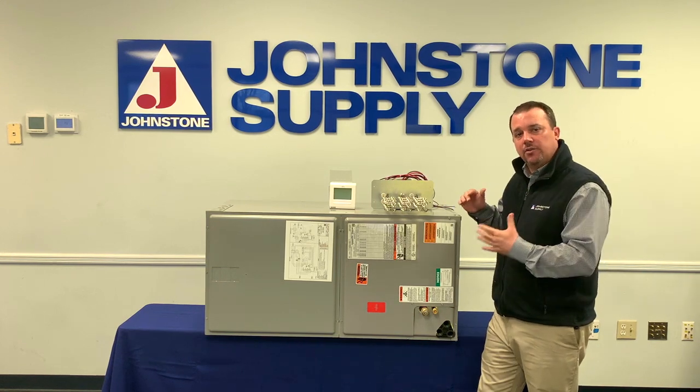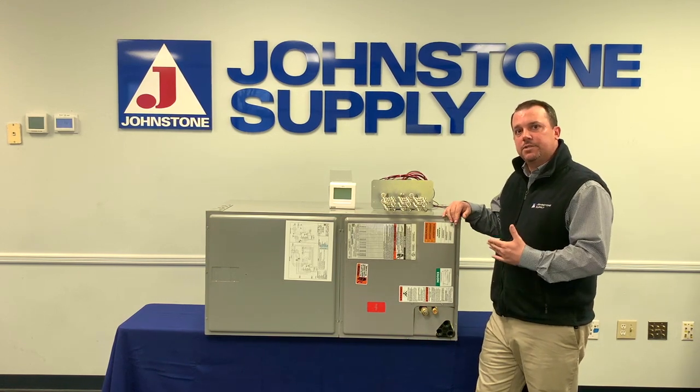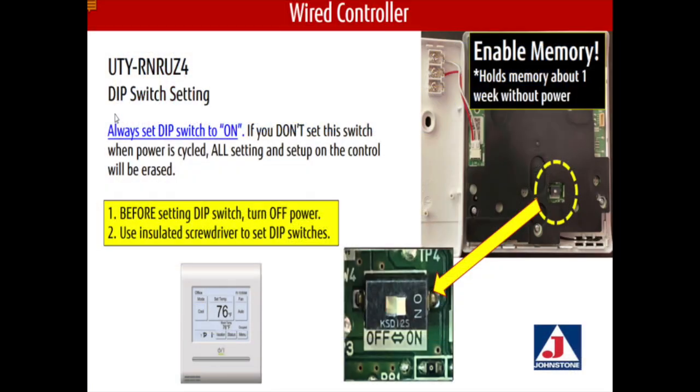If you're using the heat kit, you also have to remember there is a dip switch on the unit — it's switch 101-3, which you need to make sure is in the on position. It comes that way from the factory, but you need to double check because we don't want to burn the heat strip up.